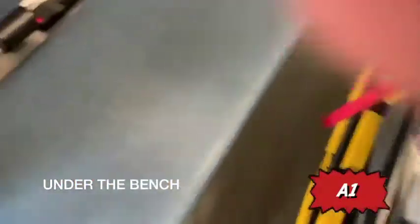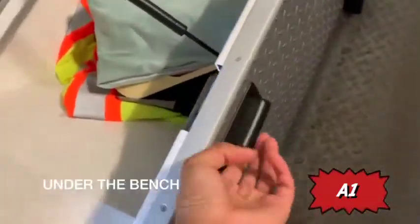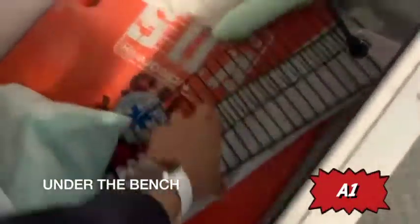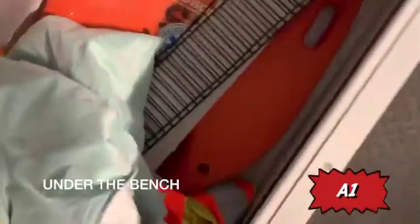Moving on to underneath the bench seat. Press the lever to open up the bench. Under here you have miscellaneous items: an illuminated vest, a bed pen, gloves, chalk, and ladder splints.